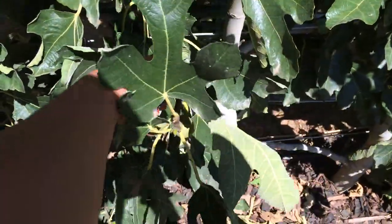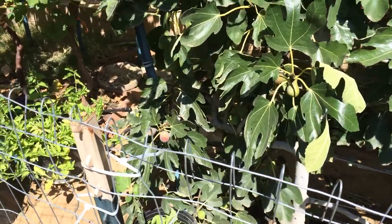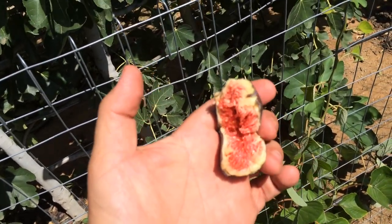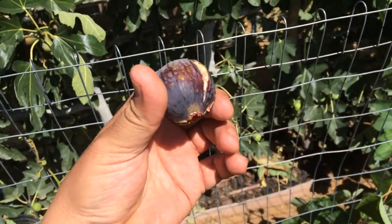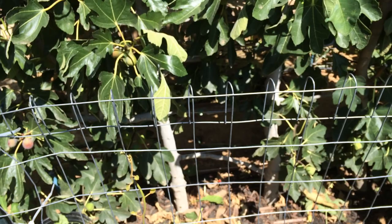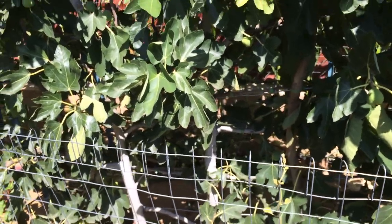I'll go ahead and harvest it now. And that's what it looks like inside — it's a strawberry color and very, very fruity. I picked it a little early, but it's still going to be delicious at this stage. If you leave it on until it's super soft, it tastes like a berry — not strawberry, more like a blueberry or blackberry flavor. It's hard to describe, but the Violette de Bordeaux figs are just so delicious.